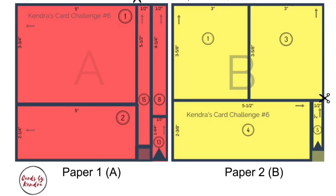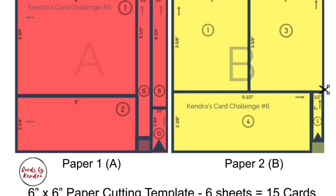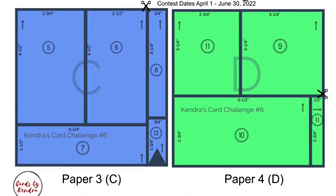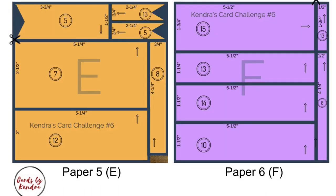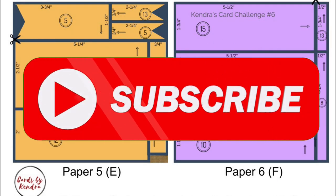These are the cutting templates you'll use for the six pieces of pattern paper that you select. They are color coded and there are circled numbers in each piece that will correspond with each of the 15 card sketches. There are scissors indicating which cut you'll want to make first, and there are arrows on each piece showing the direction of how the piece will lay on the card sketch. The grayed out areas will be scraps.